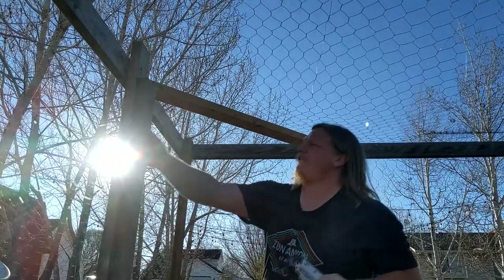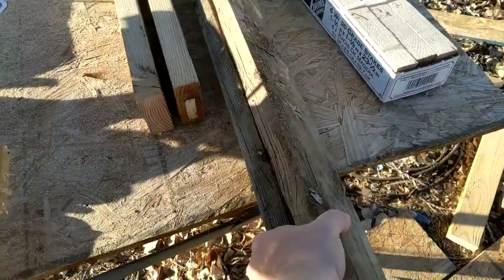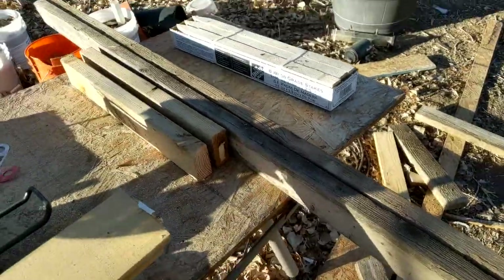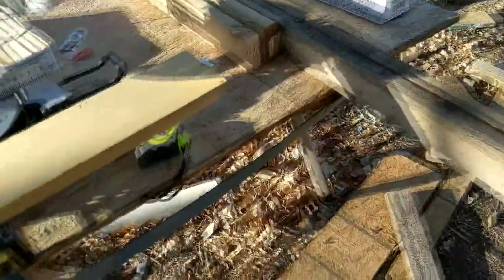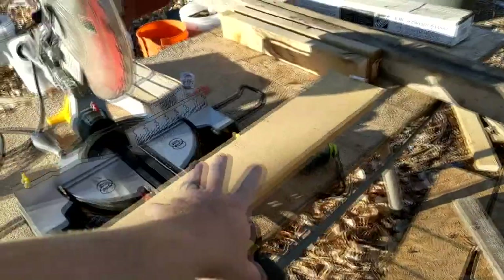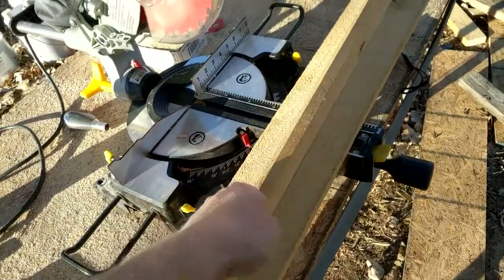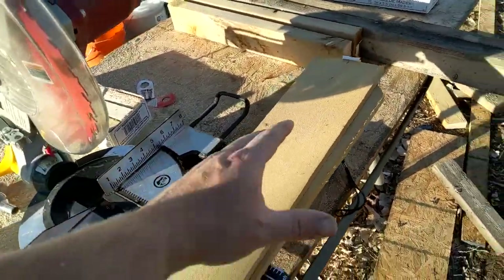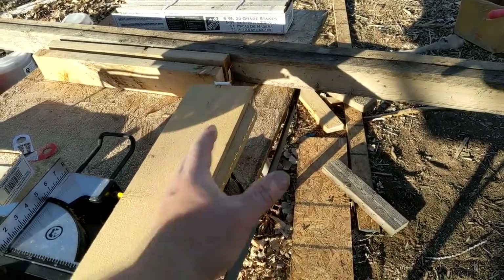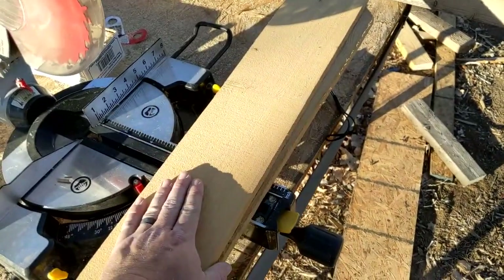For our door, we're doing a full-height door. I have two verticals, top and bottom horizontal supports, and I'm attaching them all by double-gusseting every corner using six-inch cedar fence post material. There'll be a gusset on each side of each corner, and we'll also be doing a center rail on both sides with this material to keep everything nice and square.